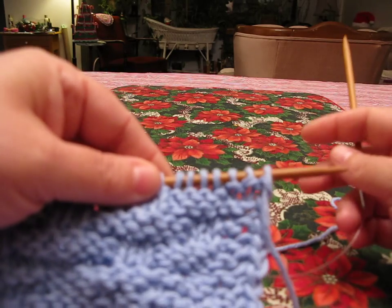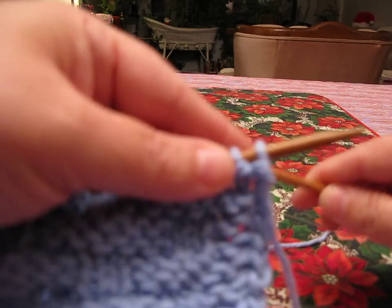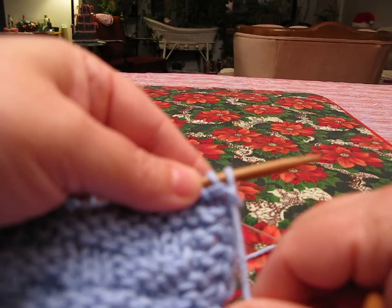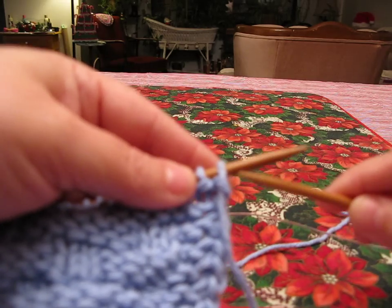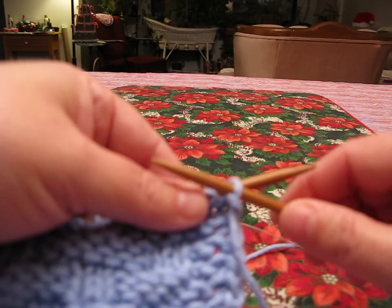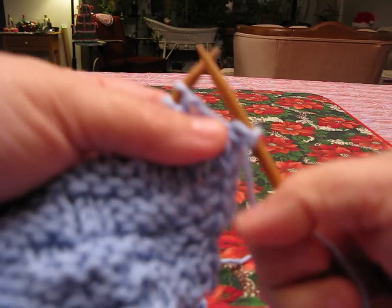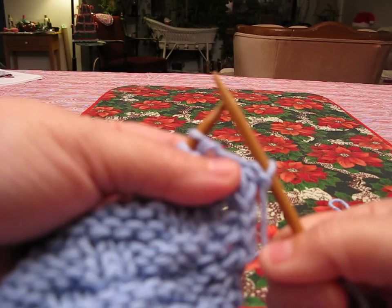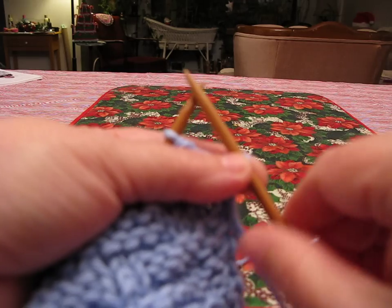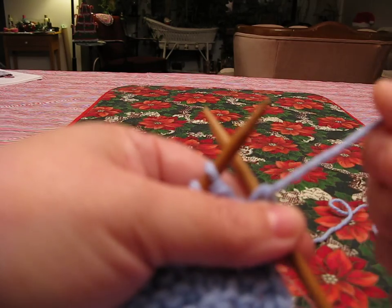So when you turn around the work and you're prepared to start the new row, what you're really supposed to do is keep the yarn in front, slip one purlwise — which means you put your needle into the front of the stitch and pull it off — so now the one stitch is on the right-hand needle.